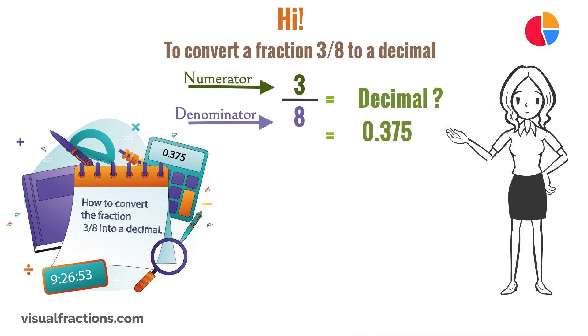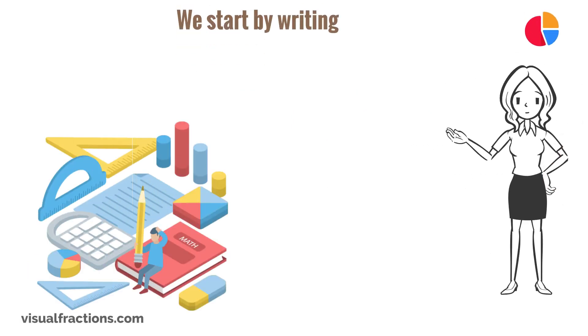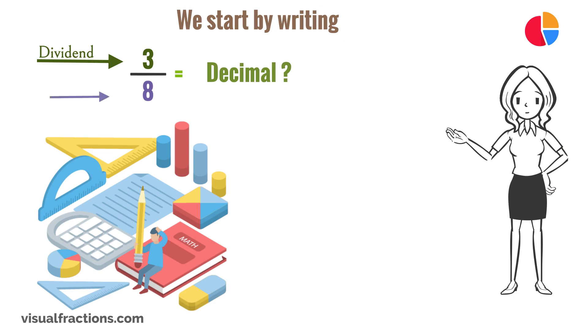The answer is 0.375. To do this by hand, we can use long division. We start by writing 3 as the dividend and 8 as the divisor.